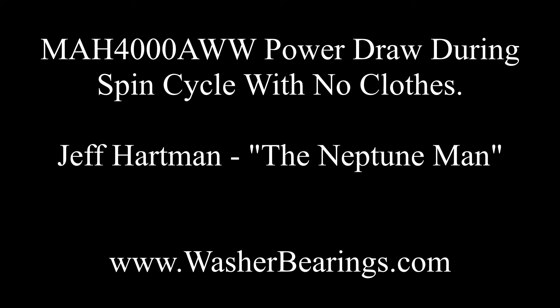So if you have any questions, please contact me. This is Jeff Hartman, the Neptune Man. You can visit me at WashoeBearings.com. Thank you.